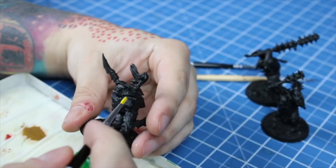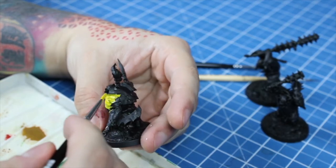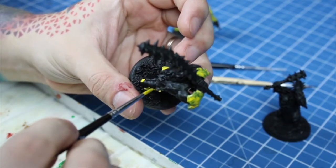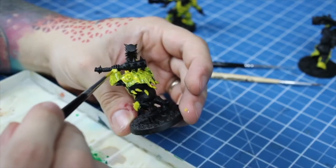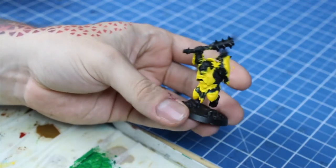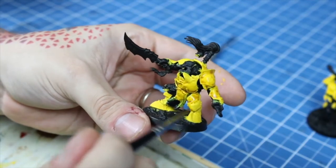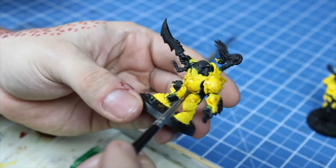I decided on following their original palette, yellow armor and all, so this is a good moment to practice your patience and perseverance. Yellow is a famously transparent color and very hard to make solid. And after just five thin layers, the armor finally looks like a ripe banana. I washed over it with thinned down Reikland Fleshshade, scared of muddying the yellow too much, since it was such a pain to get to where it was.